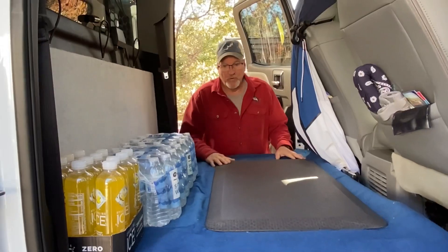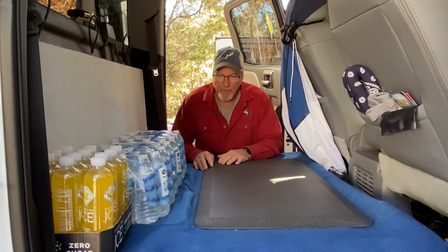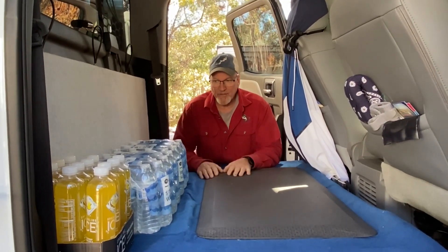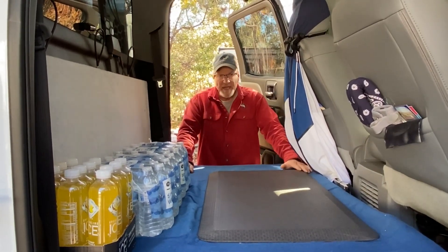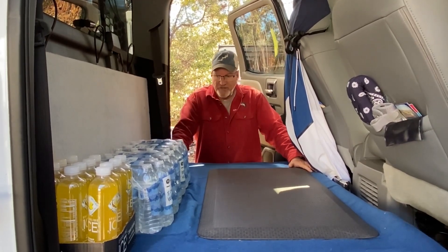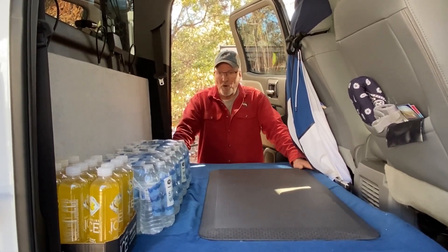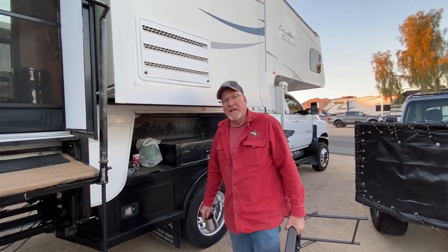A lot of people want to know how we carry stuff living in a pickup camper without a trailer. We do have a Jeep, so we put the back seats down in the Jeep — we'll do a video on that too. But this back area is mainly a space to store stuff while we're parked so we don't have it laying on the floor in the pickup camper. Thanks for watching, and God bless.